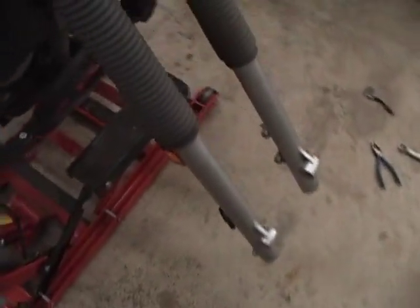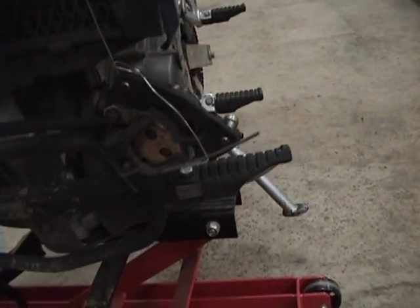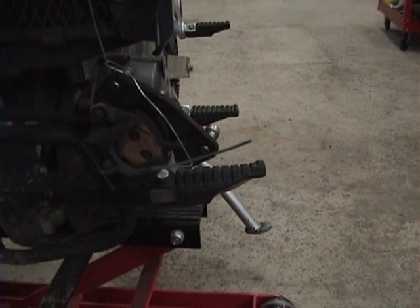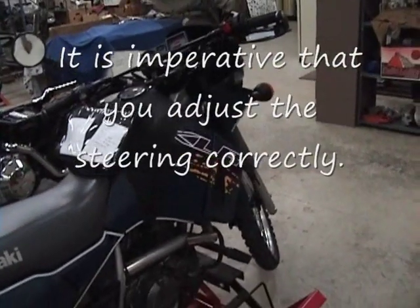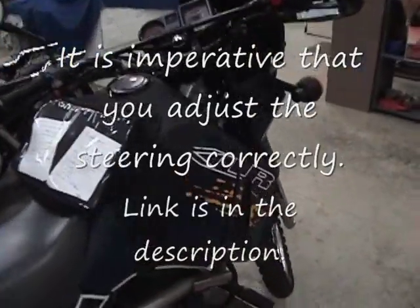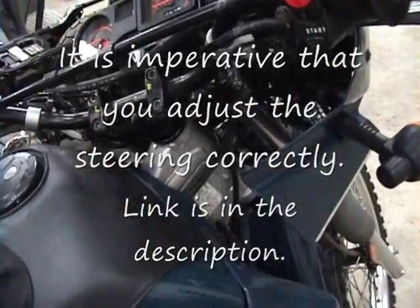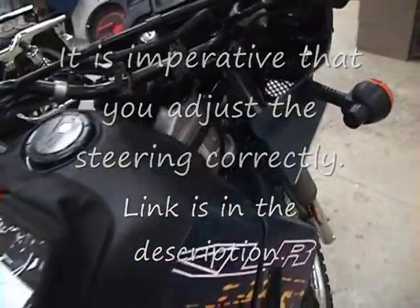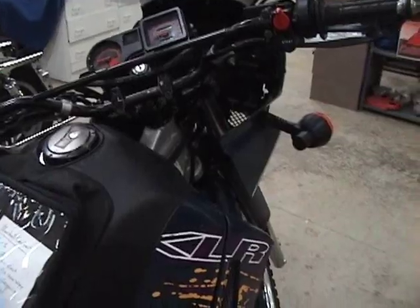Next is to put the rest of the bike back together. Put the brake caliper back on, and make sure the brake pads are moved apart so that you can get the brake between them when you put the wheel back on. Put the fairing back on. Once you get the bike put back together, you are done with your inspection and re-greasing of the steering stem. Hope you found this video helpful — please rate the video and leave comments. Good luck!